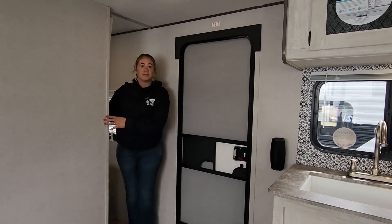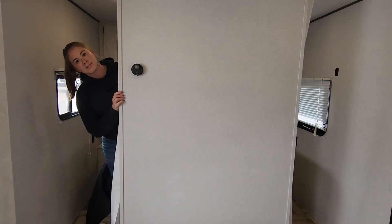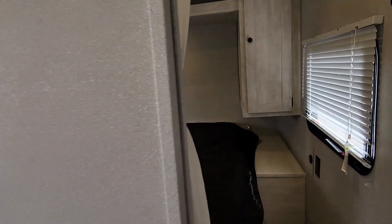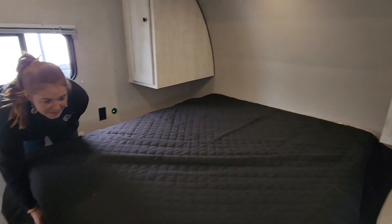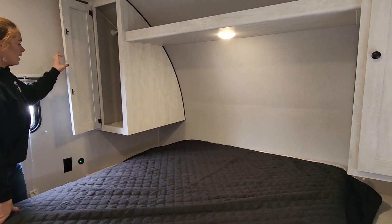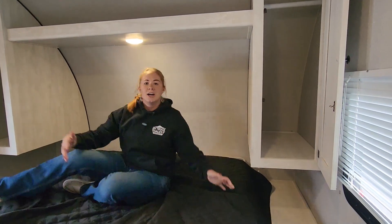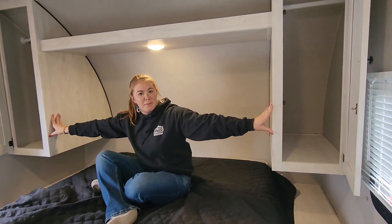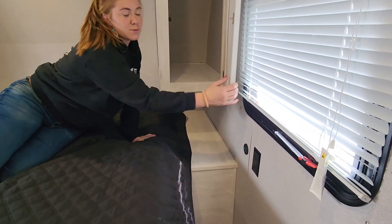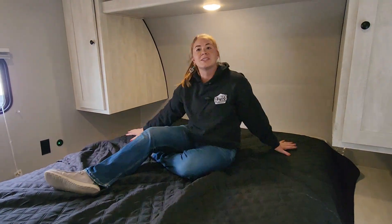Then into the bedroom. You have a walk-around bedroom on both sides. Under the bed there is a large storage capacity as well, and then you have full-size wardrobes on each side of the bed. You also have 110 outlets as well as USB outlets on both sides of the bed.